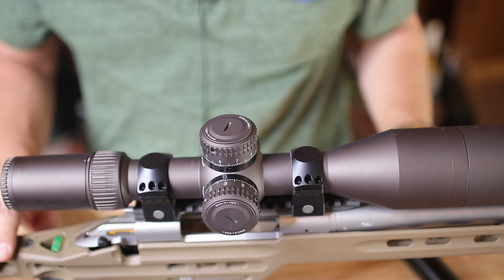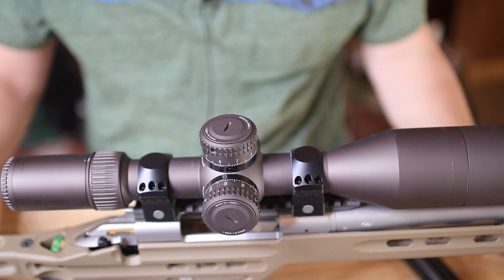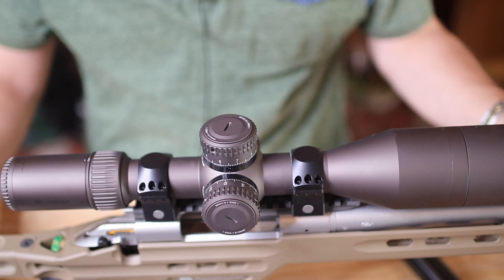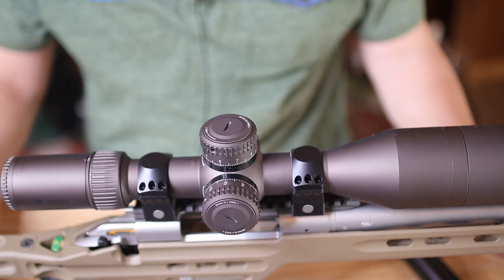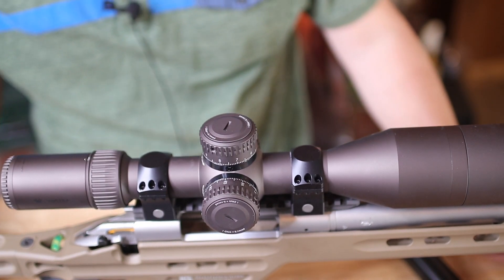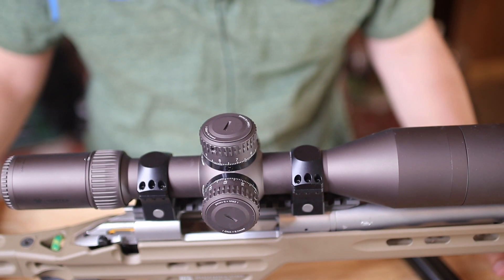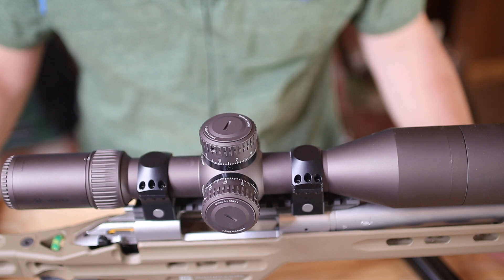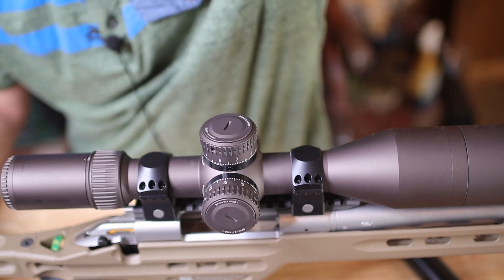Thanks for watching. Join me on my next video. I may be just buying some rounds and putting a few shots through this, or I may actually make a load — have to do my research and start shooting those. I'll have to look online to see a good starting point for those. Anyway, thanks for watching and we'll see you next time.